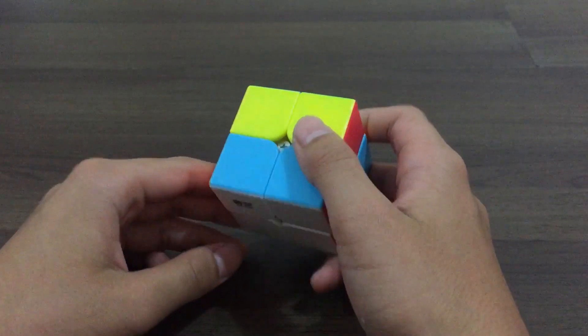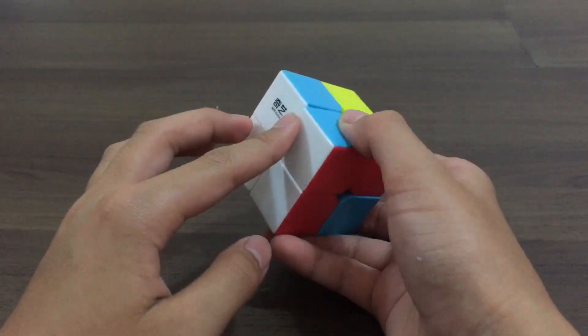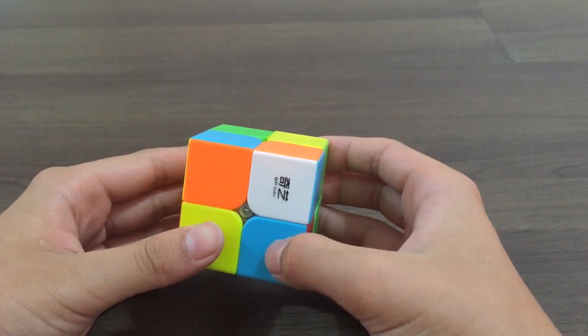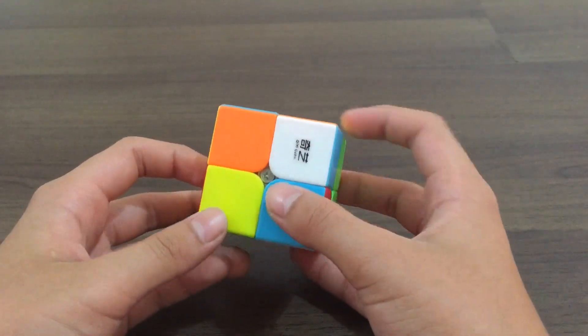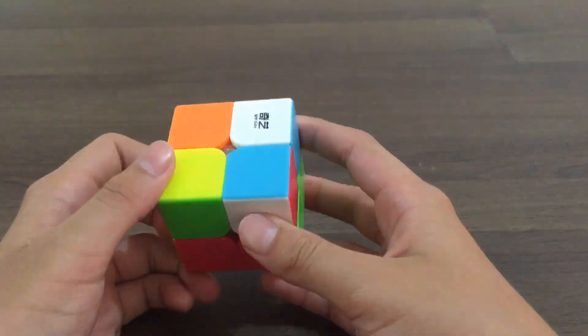The first step is to solve the first layer, and it doesn't only mean to solve this face, but all these colours at the side will also have to be aligned. You can start solving a 2x2 Rubik's Cube by solving any colour, but in this tutorial I'll just be using white. So you choose the white corner, I choose this corner, so this will be my solved piece — you'll put it at the bottom.